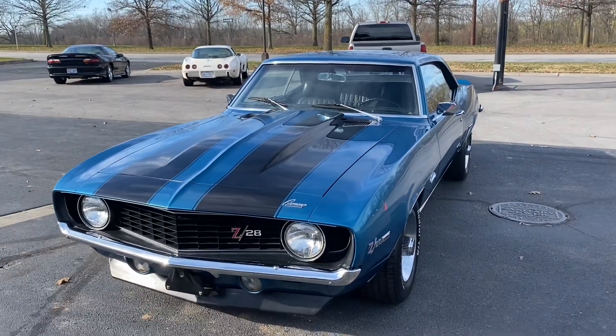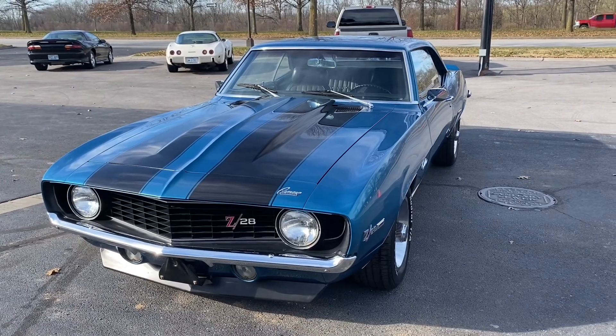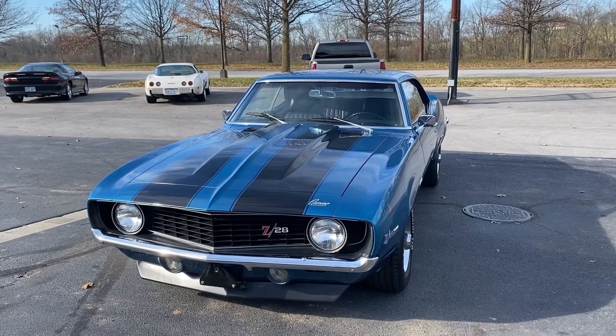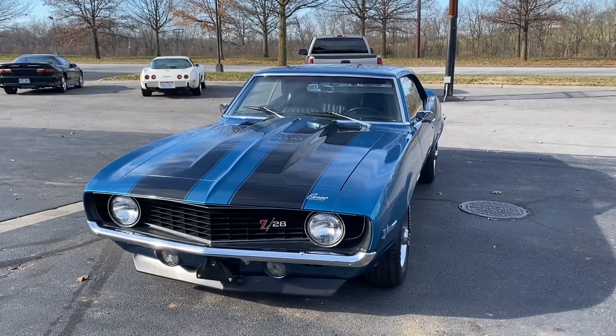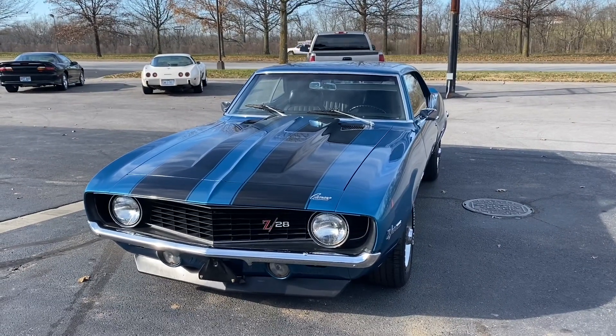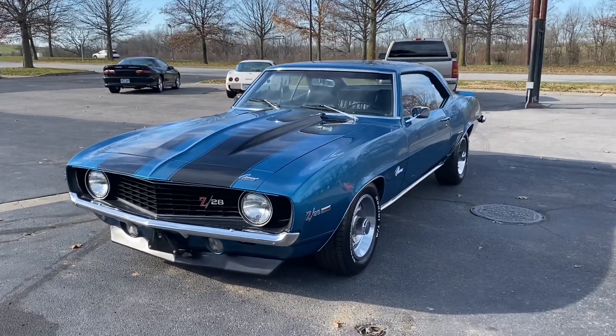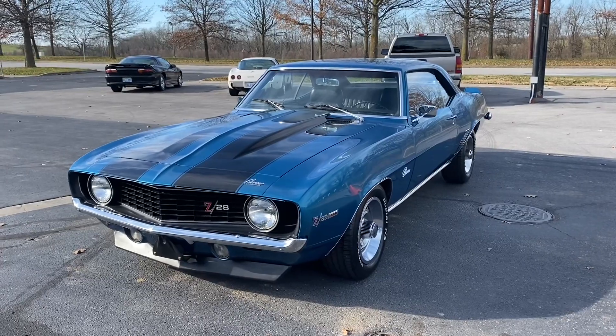You can like the video as well. You can call us at Central Kentucky Classic Cars: 859-621-5572, once again 859-621-5572. Like and subscribe, and now we're going to go on a test drive.